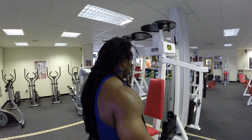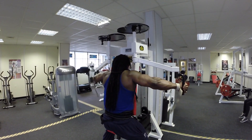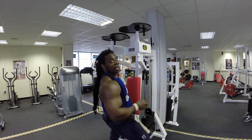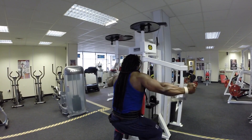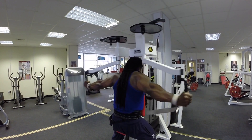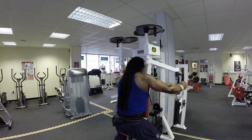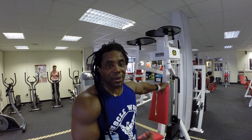I usually do a groove set with my workouts to feel where I'm working, so that's what I'm going to do now. Have a look. It would help to adjust the machine first. The groove set is done.